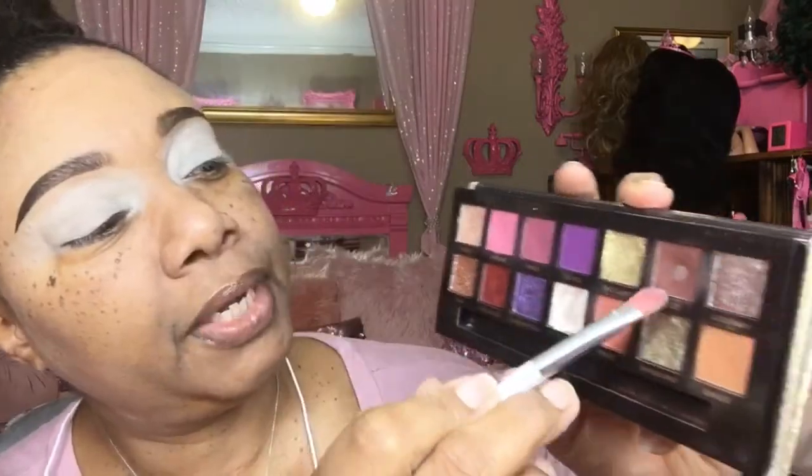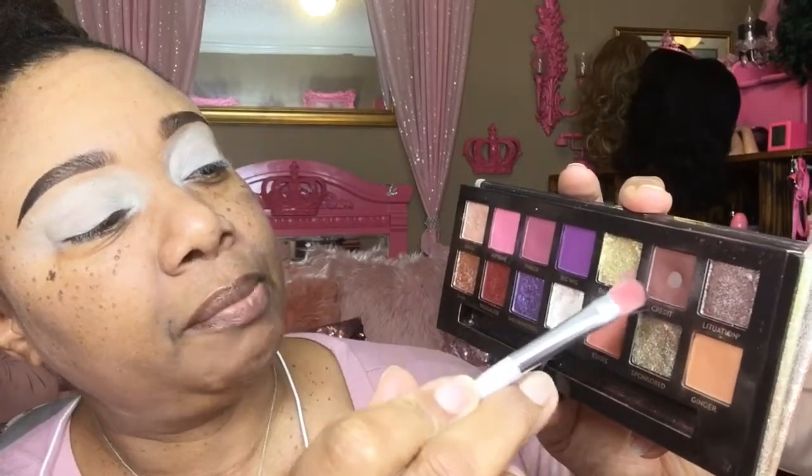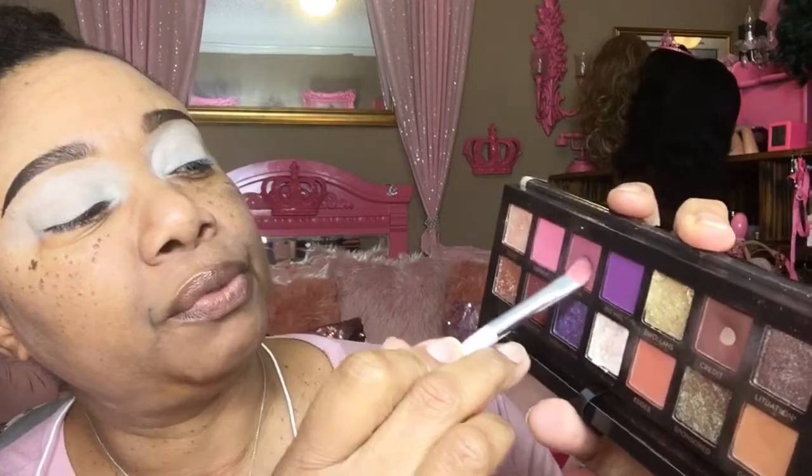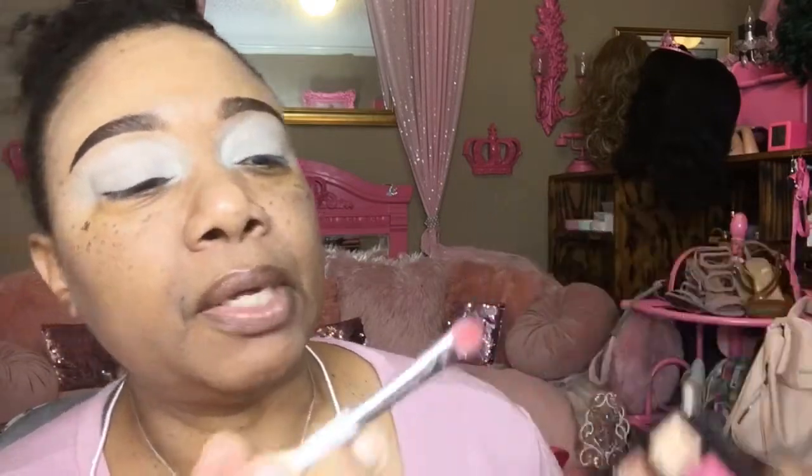I'm going to go in with Credit here from the Jackie Aina palette. I'm just going to tap into a pink or two — I'm going to do them both and mix them up. And I'm just going to go in on my outer V and bring it up into my crease. Excuse that air — it's hot up in here, y'all. It is hot.